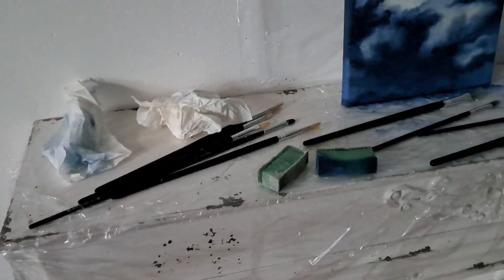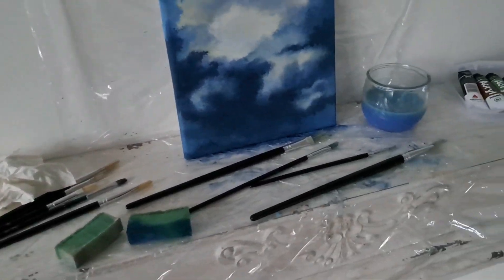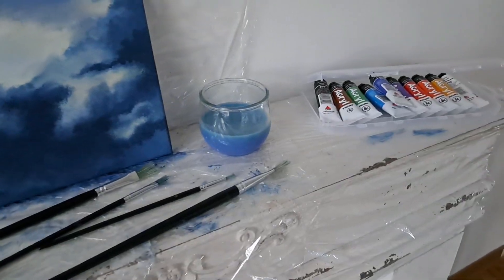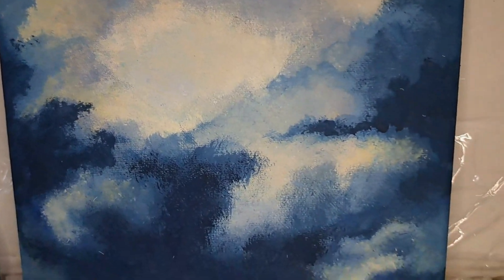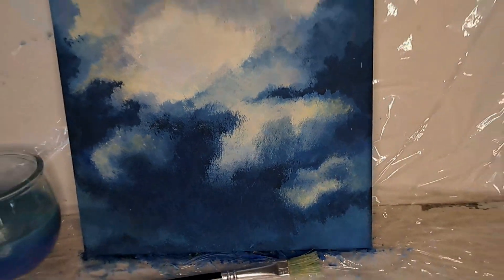Acrylic painting turned out to be quite messy, so I'm happy that I prepared a safe space for it. This is the result and I'm so happy with how it turned out, especially that I never ever had any experience with acrylic painting before. So it's a win.